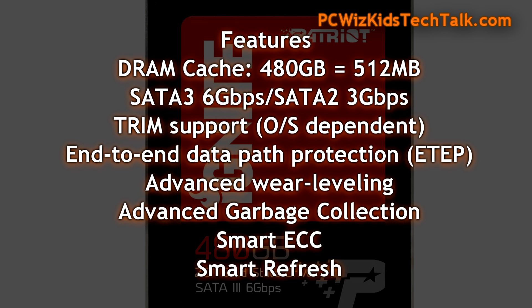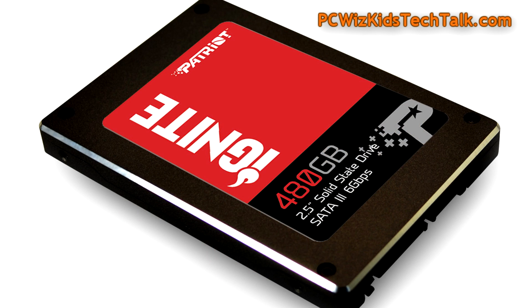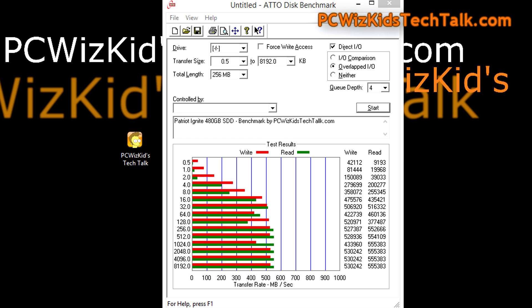A three-year warranty is definitely something you're looking for at minimum these days. The drive itself doesn't look anything out of the ordinary — it's very lightweight, simple, and easy to install. It comes with screws; you just slap it in, connect the SATA data and power cables, and you're good to go.